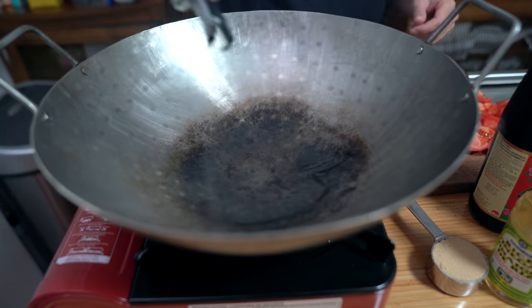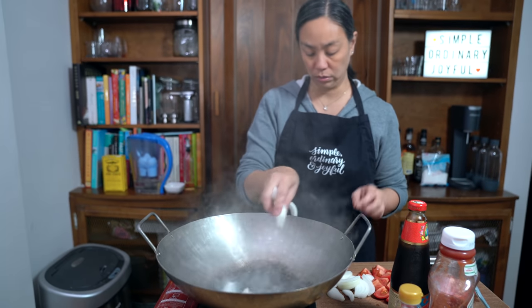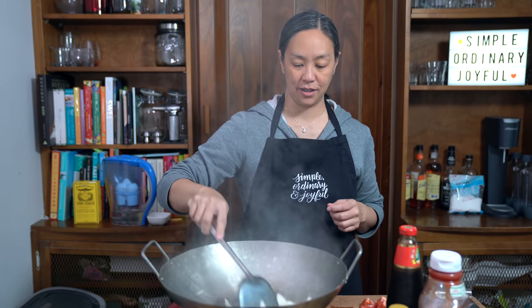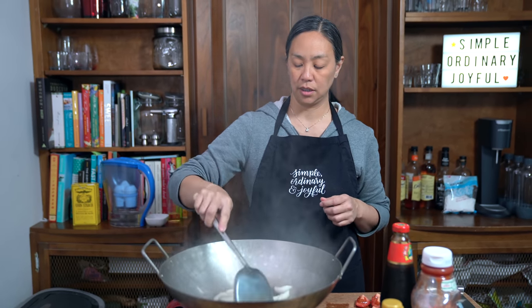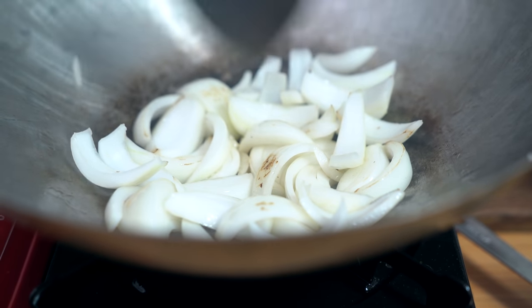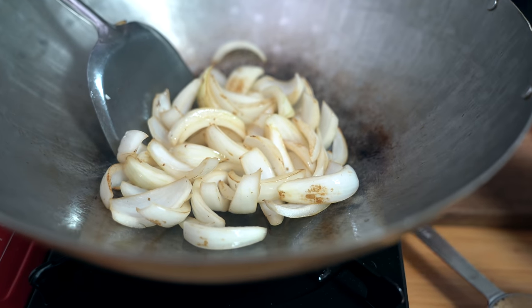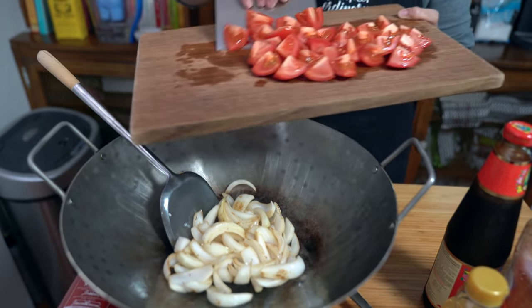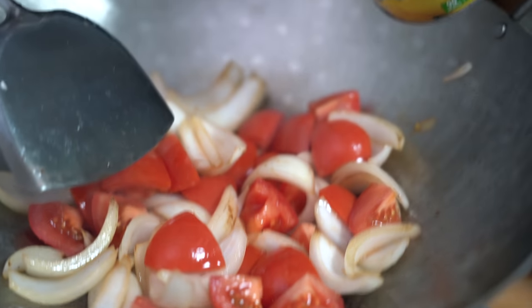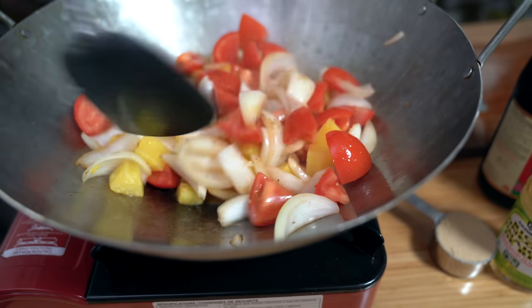Once the wok is smoking, add one to two tablespoons of vegetable oil and add your onions. What a smoking hot wok — it didn't take long to get it there. I'm just going to stir fry this until I get the texture I like — a little more transparent. It took about two to three minutes. Then I'm going to add my tomatoes and drained pineapple. It looks and smells so yummy already.